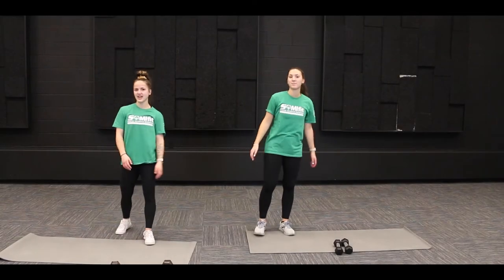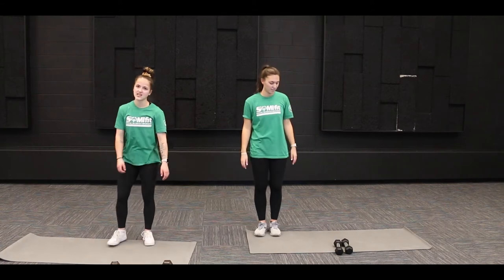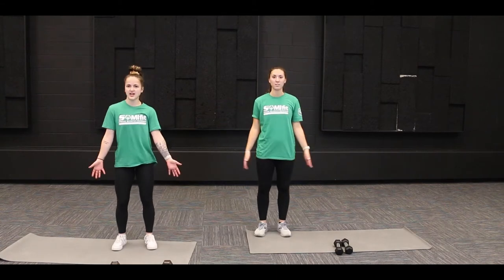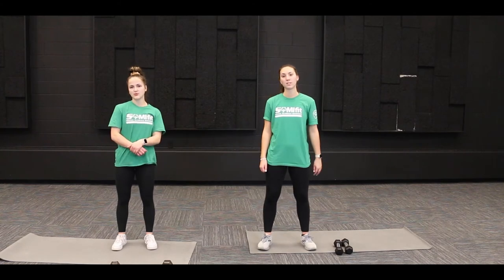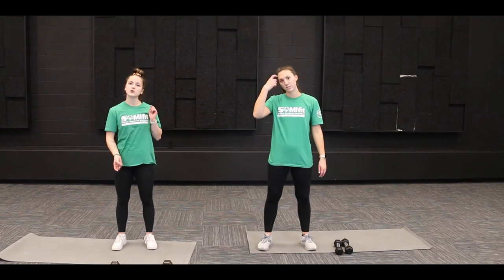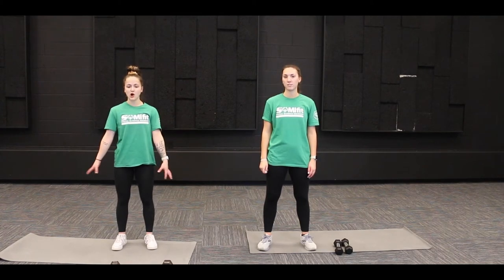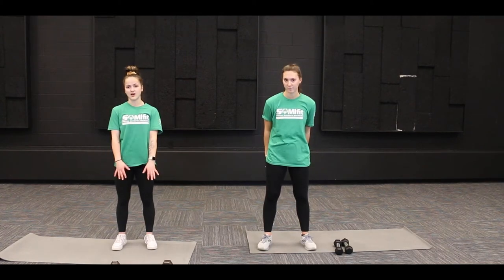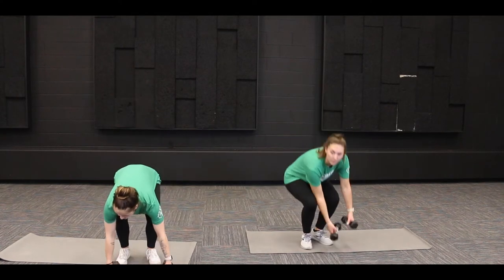Hello, welcome back to another Fit Friday with Jenna and Sarah! Today we are going to take you through a shoulder workout. If you have weights at home you might want to grab them, or you can grab water bottles or soup cans. If you don't want to use any weights at all, that is a-okay because all of these exercises can be done without weight.